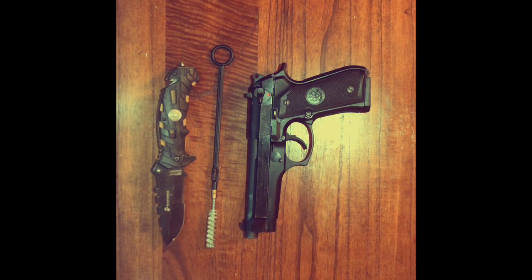Before we do that we're going to go over some basic weapon safety rules. First, treat every weapon as if it's loaded. Second, never point your weapon at anything you do not intend to shoot. Third, keep your finger straight and off the trigger until you're ready to fire. And fourth, keep your weapon on safe until you intend to fire.